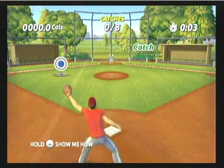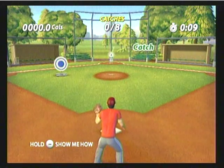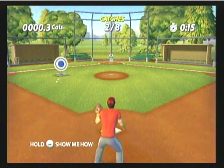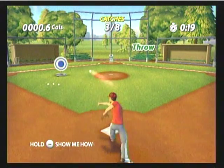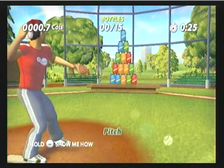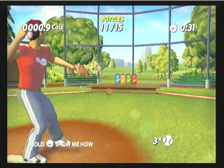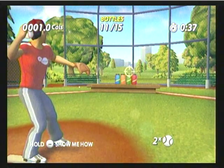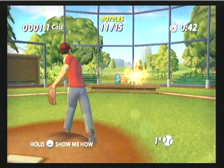That's it. Throw. That's the way. You're just owning these challenges like they were nothing. Work that throwing arm. Right on. Your baseball skills are impressive. I can see you are focused.